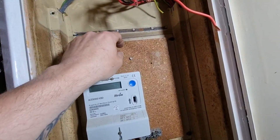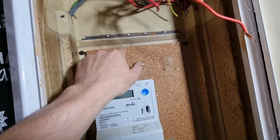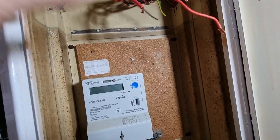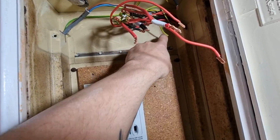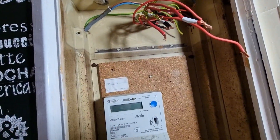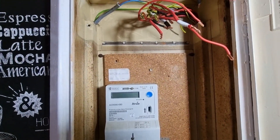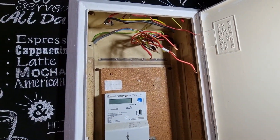The next job will be to temporarily fix it in position with the knockout out the back to get all the cables in place — just temporarily — then I need to drill through the back of this to put some bolts through and get it secured properly. Then we'll see how we look once that's done. So let's get that done.